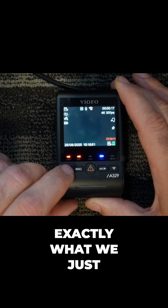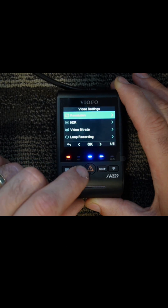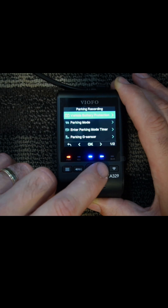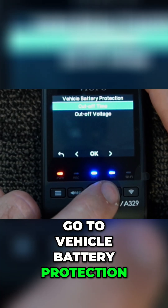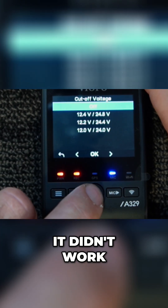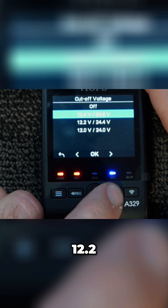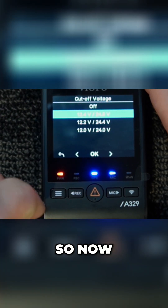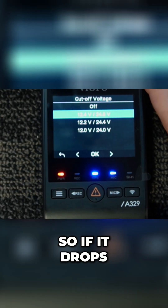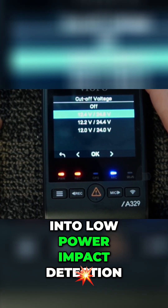We're gonna do exactly what we just did again. We're gonna go into the video settings, go all the way to parking mode, go to vehicle battery protection, and do cutoff voltage again. Remember we tried it last time and it didn't work? Well this time it worked, and now it gives me the option of 12.4, 12.2, or 12 volts. So now I can actually set a cutoff voltage — if it drops below that set voltage, it will automatically go into low power impact detection.